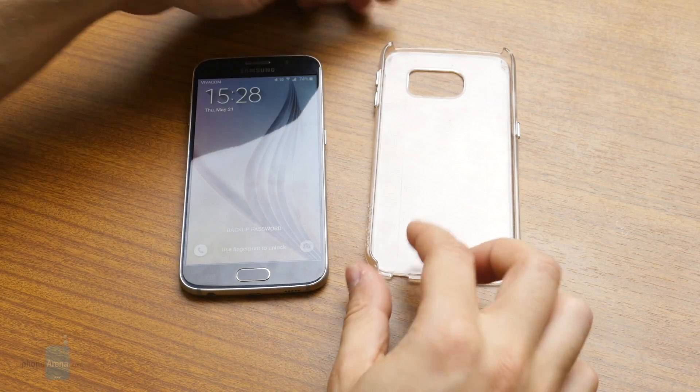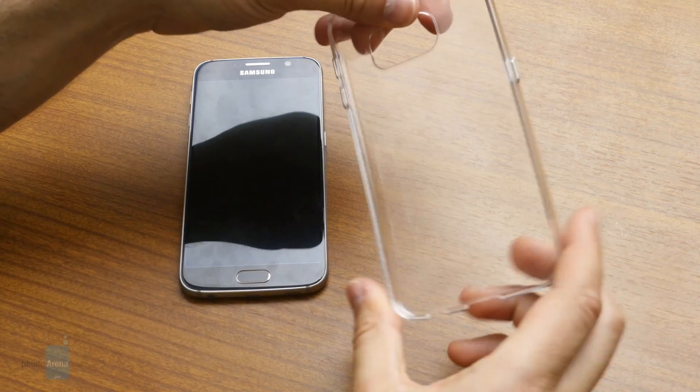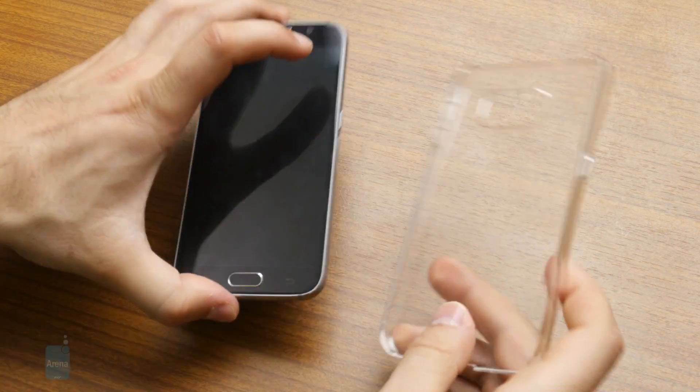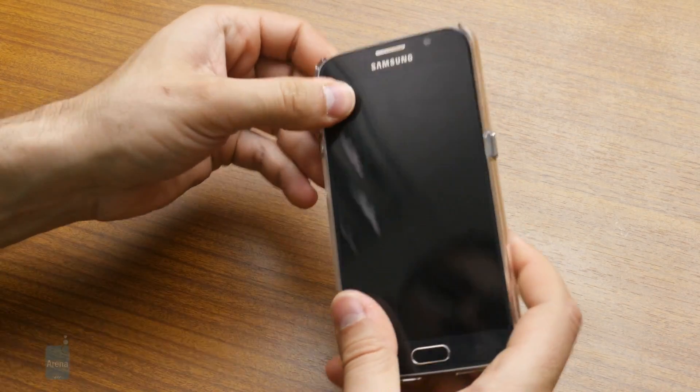Here we have the Casemate Barely There case. It's translucent — is it barely there? Let's put it on the Galaxy S6 and see how it looks.